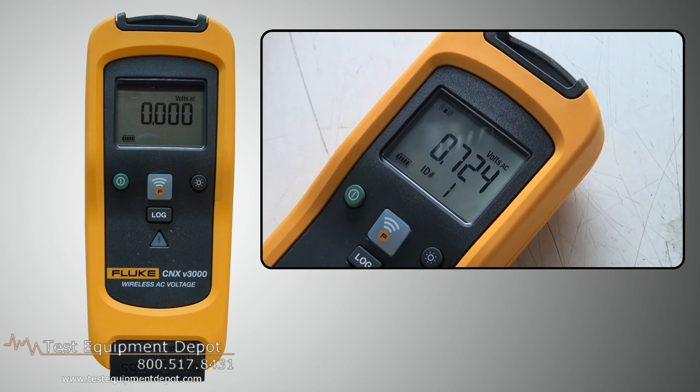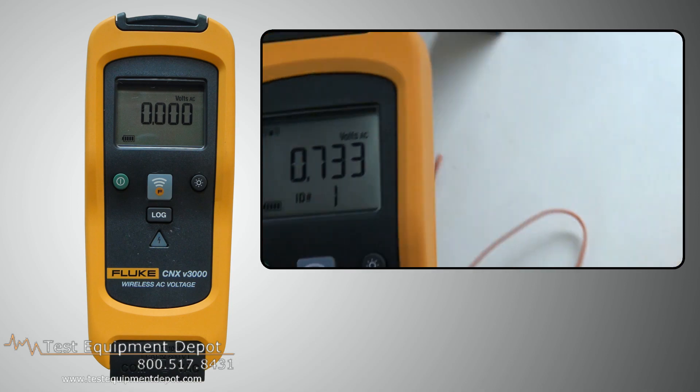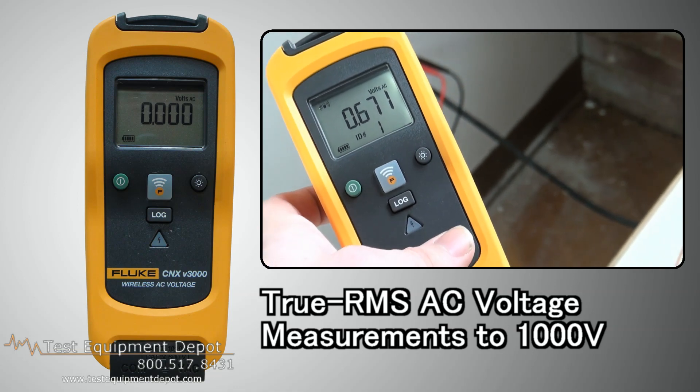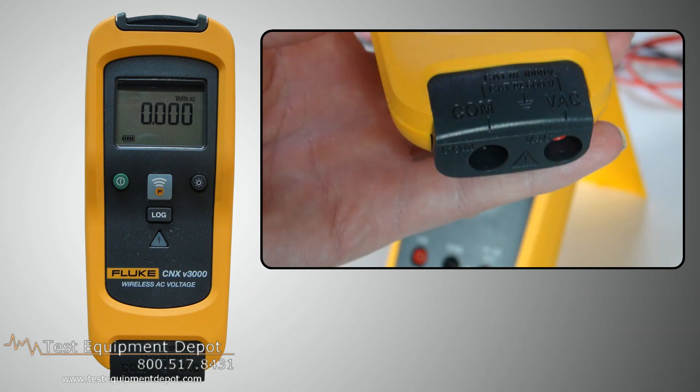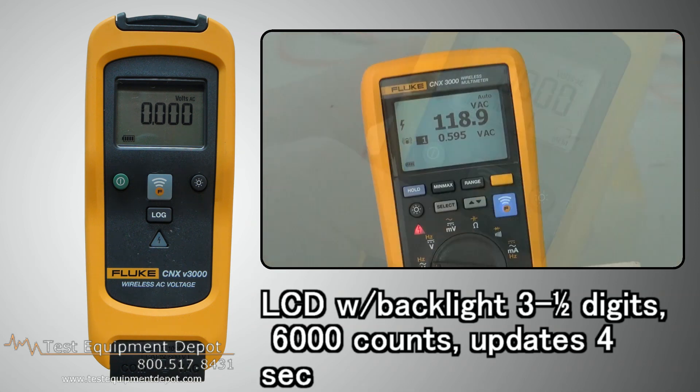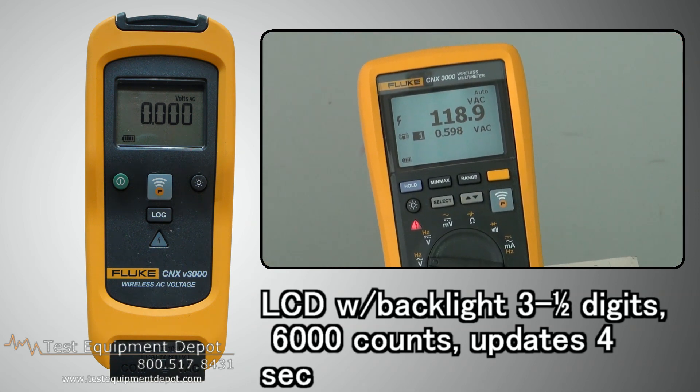This is the Fluke CNX V3000 AC wireless voltage module. This will do true RMS AC voltage measurements to 1000 volts. It has an LCD backlight with three and a half digits, or 6000 counts.